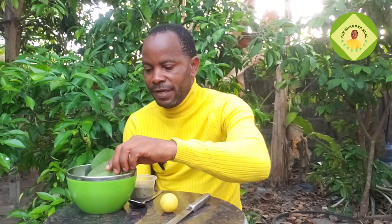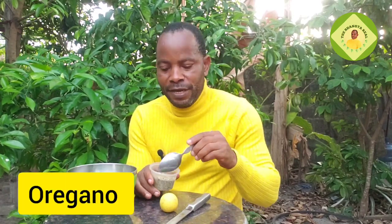The next thing I have here is guava leaves. I'm also using three, but you can decide to do more — add as much as you want. After that, I'm going to be adding one spoon of oregano.